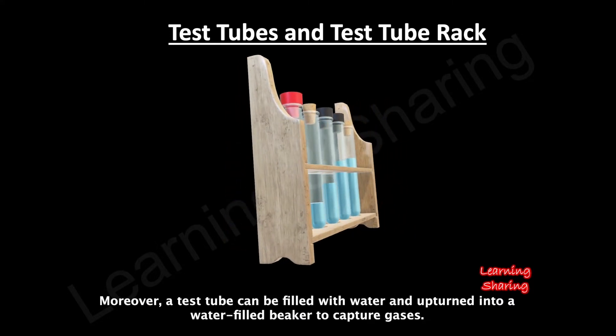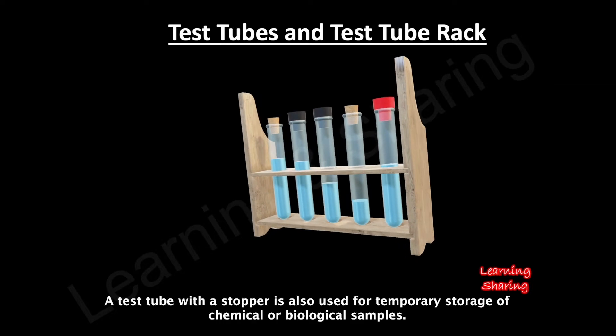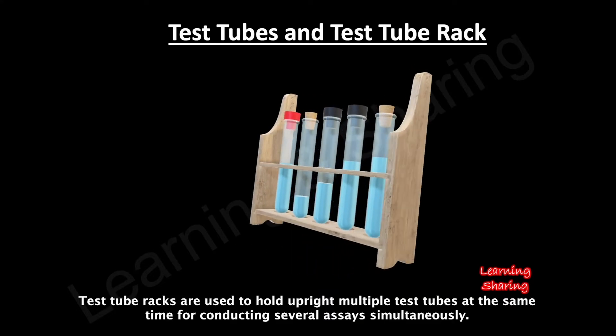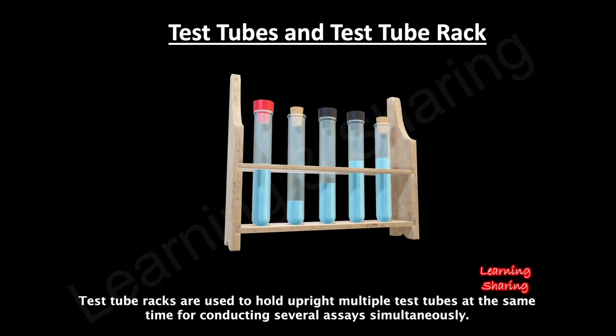Moreover, a test tube can be filled with water and turned upside down into a water-filled beaker to capture gases. A test tube with a stopper is also used for temporary storage of chemical or biological samples. Test tube racks are used to hold upright multiple test tubes at the same time for conducting several assays simultaneously.